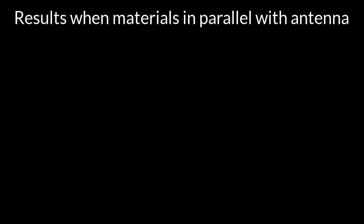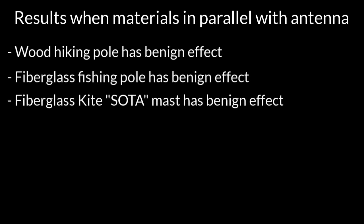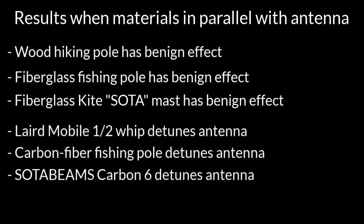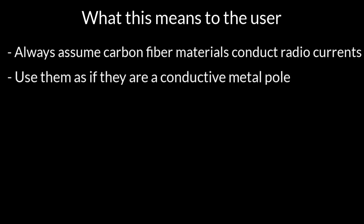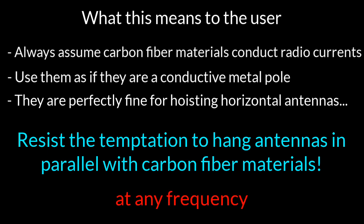Summary: non-conductors have a benign effect on antenna performance — it's not zero, but it doesn't spoil the performance — whereas any conductor near the antenna is going to have an appreciable effect and mess with your pattern quite a bit. Just assume that anything made from carbon fiber with the strands along the axis of strength is going to be conductive. Use them as if you were using a conductive metal pole in your antenna supports. Horizontal antennas are just fine. Just resist the temptation to hang antennas parallel with any conductor at any frequency.